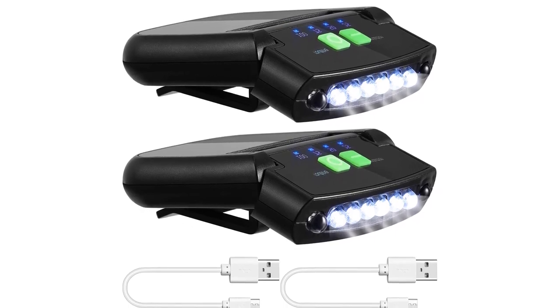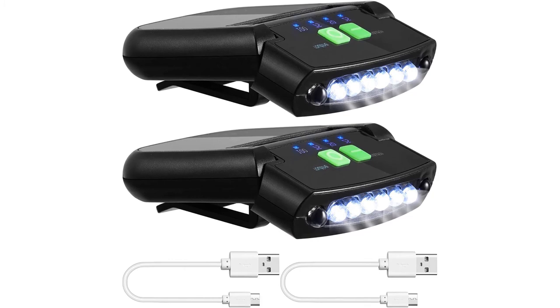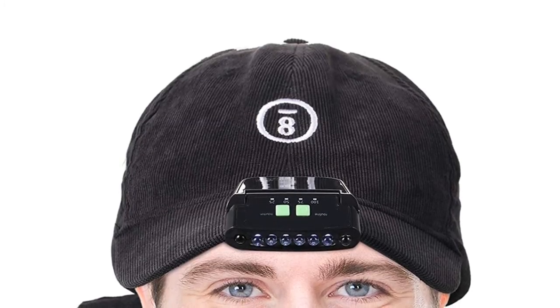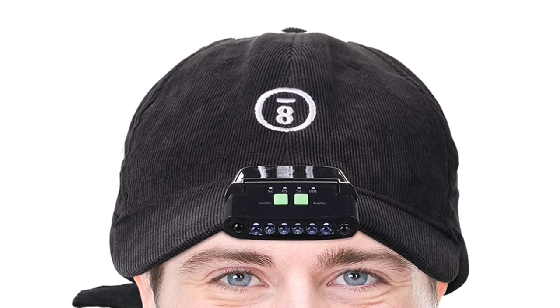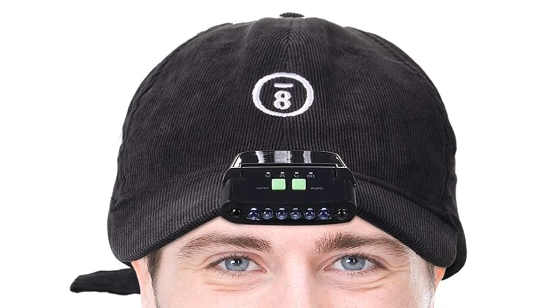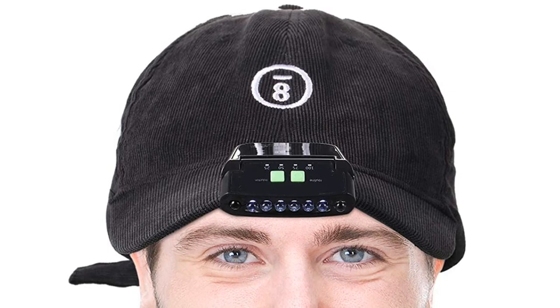These LED clip-on cap lights are convenient to use — you can clip them onto your cap, pocket, hat, and more. They feature strong grasping force and are not easy to drop. They can be rotated 180 degrees, allowing you to get a clearer view. Their hands-free design assists your work under dark conditions, and they are suitable for outdoor activities including dog walking, fishing, night running, reading, camping, hiking, and jogging.